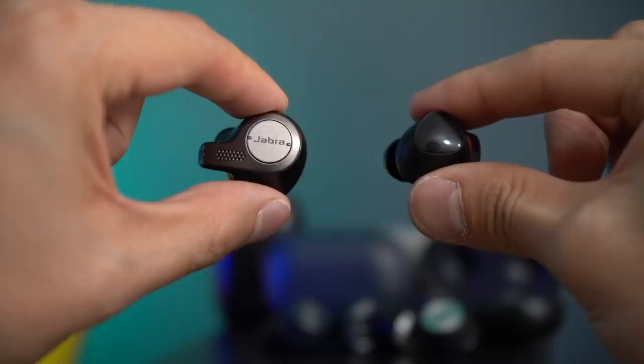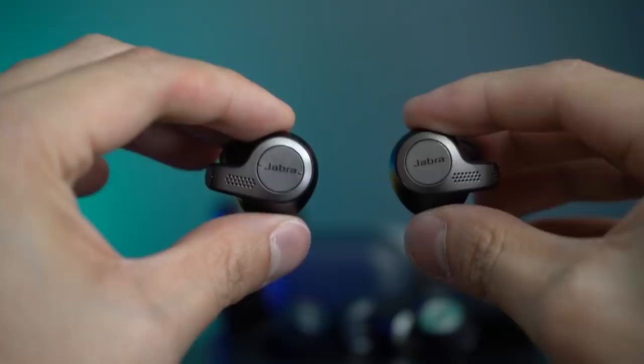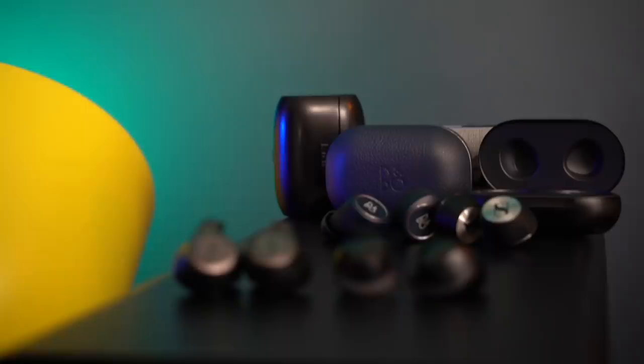In my comparison using them back to back, the biggest difference was that the Jabras sound a bit better overall — warmer, fuller, rounder — and the mids and highs have a bit more dynamics than the Galaxy Buds. I tested different EQs for both and the result was the same. It might be a marginal difference you might not even notice unless you try them one after the other. If I had to rate sound quality out of ten, I'd give the Jabras a 7.5–7.8 and the Galaxy Buds a 7.0–7.5, depending on what you're listening to.